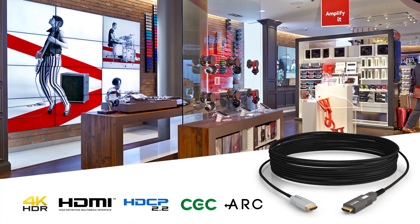Hi, I'm Jessica from WireStorm, with the newest improvement to WireStorm's HDMI Hybrid Active Optical Cable Series. Transmission of HDMI output from any device can be sent over longer distances with zero compression and zero latency.